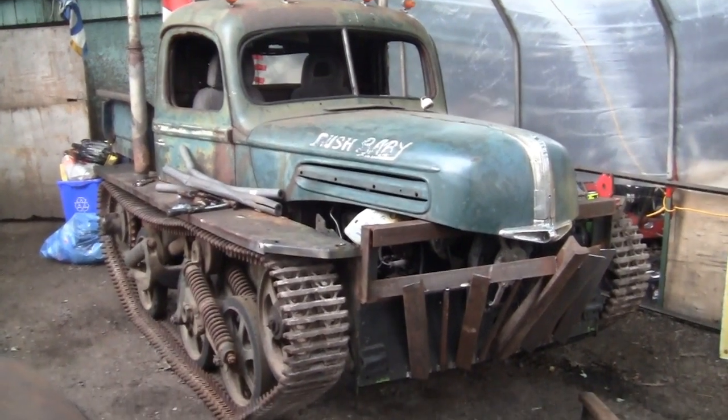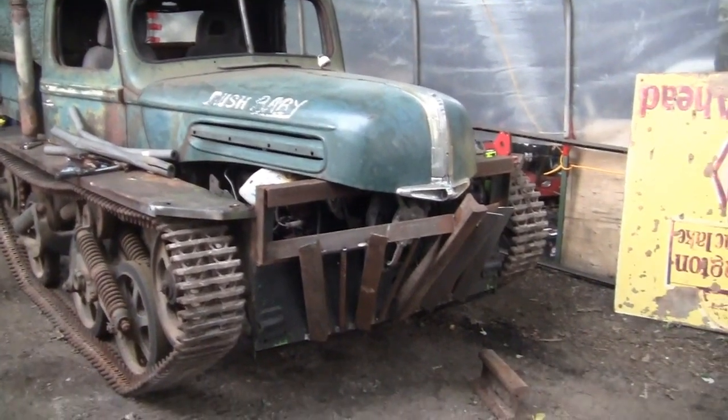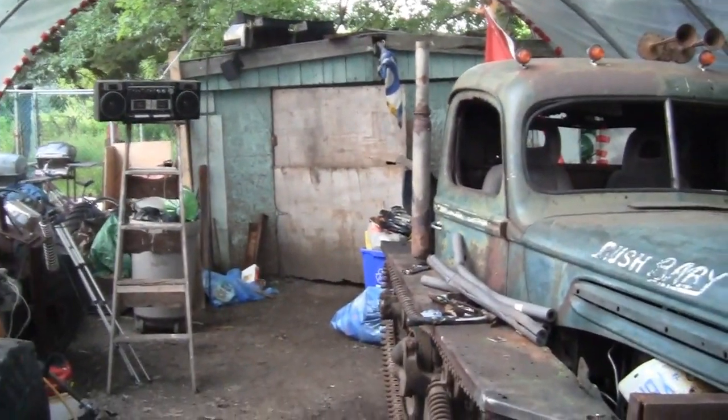Sorry guys, I didn't get the camera out. Mad Max, eat your heart out. You notice anything different about the front end and the sides? Tell me what you guys think.